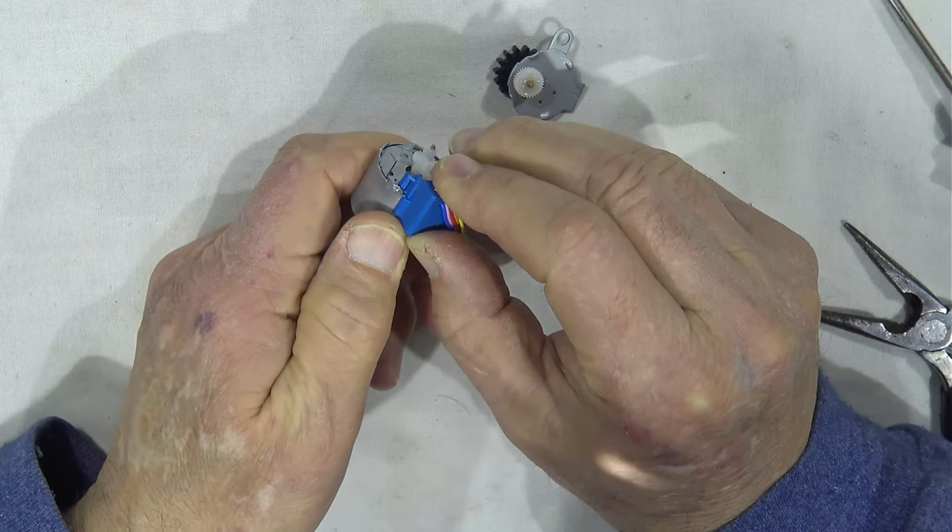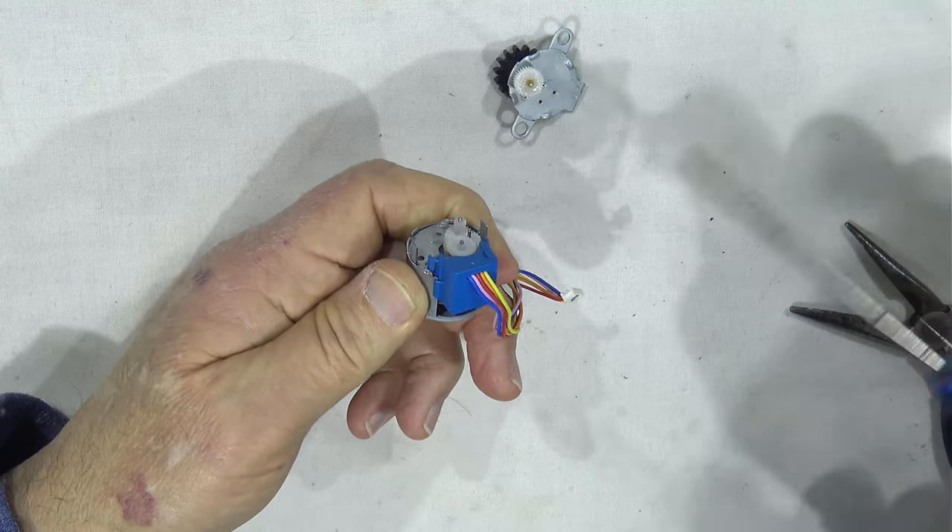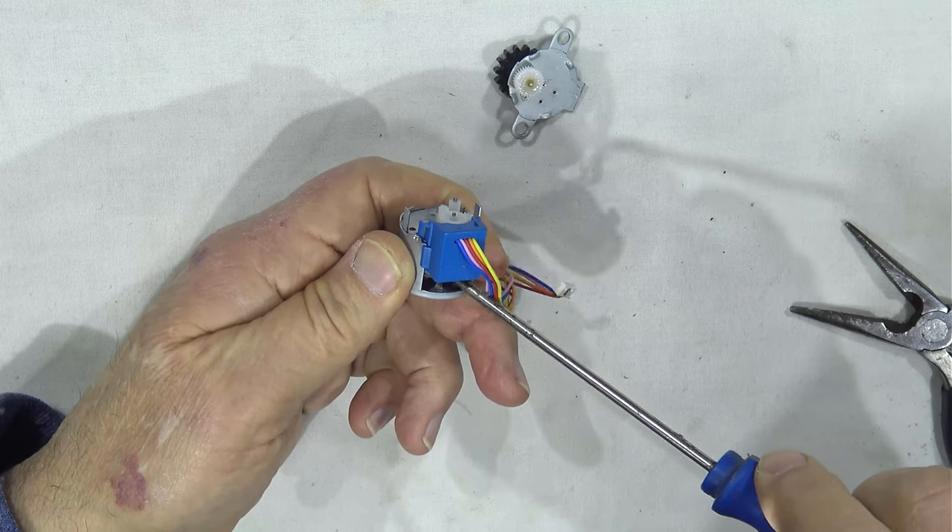This is a very small system. The system is in the middle, and the other side of the middle.